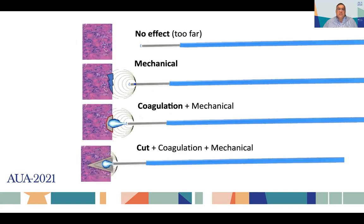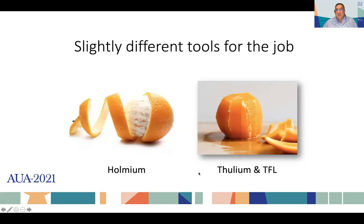Holmium laser has different effects depending on distance: if you are too far, it does nothing; the pressure wave dissects the plane at an intermediate distance; get a little closer and you get both coagulation and mechanical effects; and if you get very close to the tissue, this disruption produces a cutting effect. Holmium allows us to dissect and peel the plane properly following the anatomical plane, whereas thulium and thulium fiber are a little bit more tricky for this dissection. The experience of the surgeon will compensate for this.